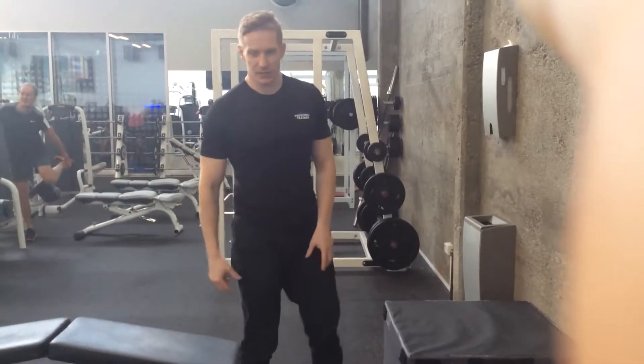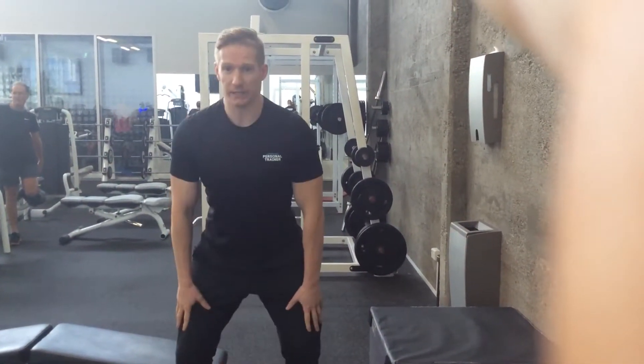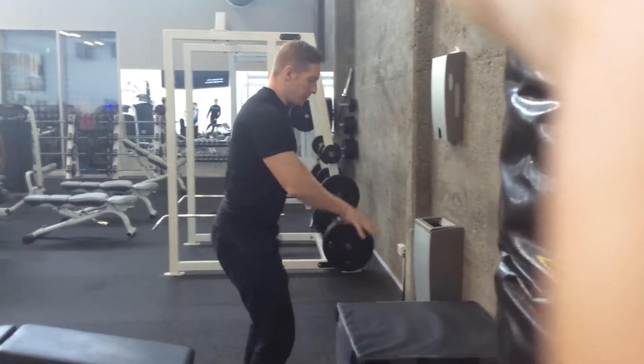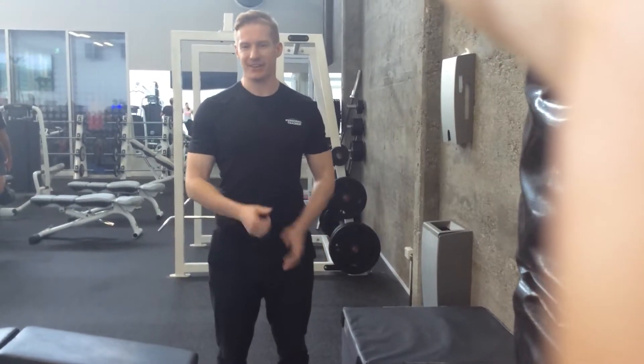Make sure with this exercise that when you explode up, your knees don't cave in. You want to keep your knees up as you land on the box, and make sure that you're landing with your knees out as well. So that's your goal.